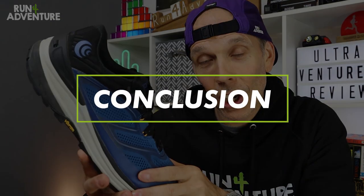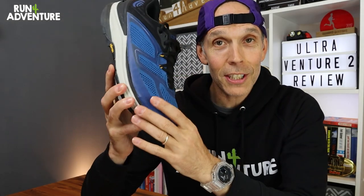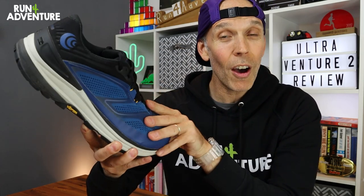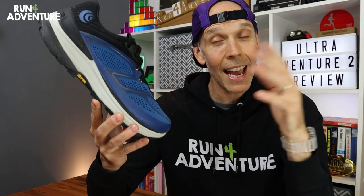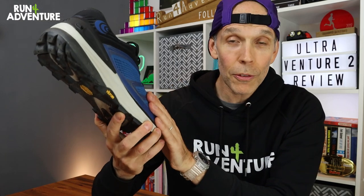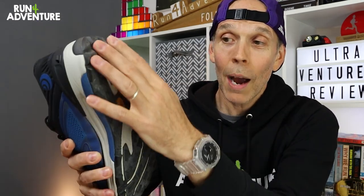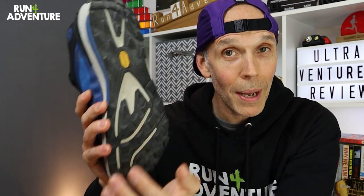Wrapping up with a quick conclusion: I've really enjoyed my first experience of a Topo Athletics trail running shoe, which is definitely a good thing because we've got a pair of their new Mountain Racer 2s heading our way very soon. That's another shoe from Topo I've been wanting to run in for some time — very similar fit and width in the toe box, but it does have a slightly softer midsole and a full Vibram Mega Grip outsole, so I'm looking forward to getting my feet in them.